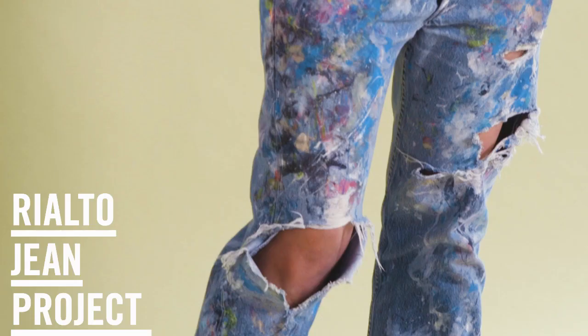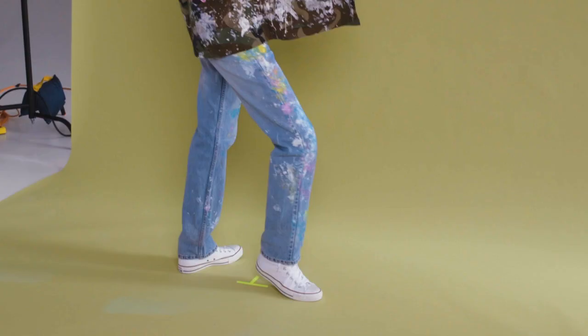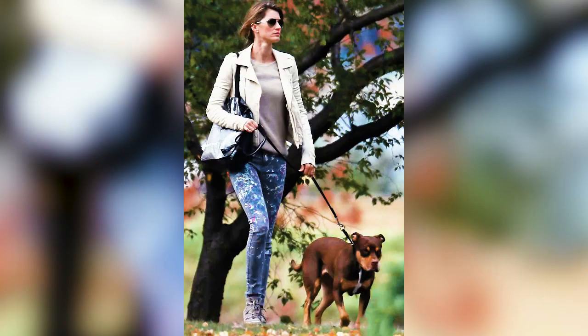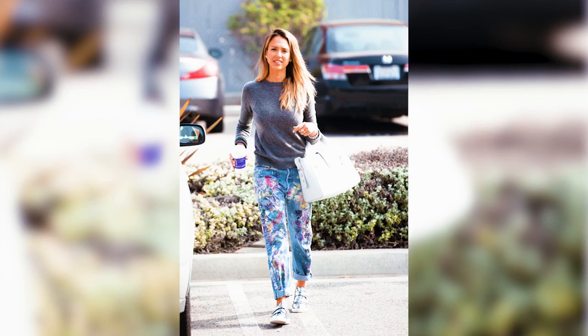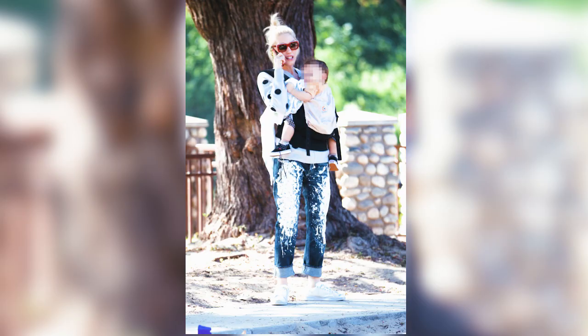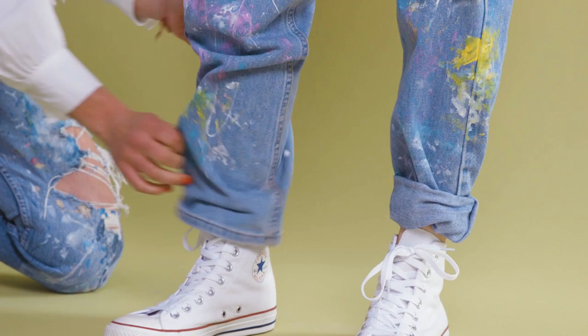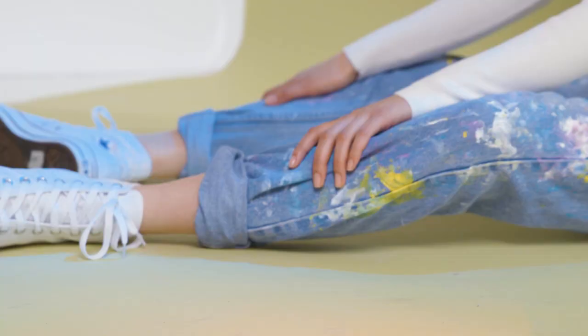Hi, I'm Erin Feniger, and I am the creative director of Rialto Jeans Project. I started the Rialto Jeans Project being inspired living in Venice Beach by artists who are naturally walking around on the streets with paint on their jeans, and I decided that if somebody could actually recreate that authentic look of an artist spending hours and hours in their studio wiping the brushes, people would buy them.